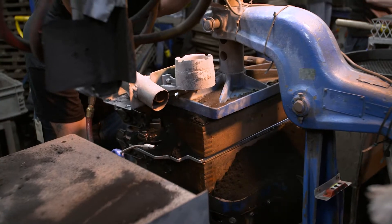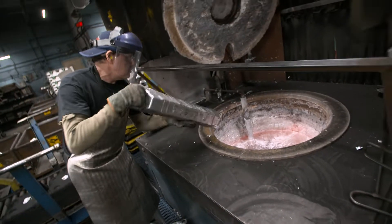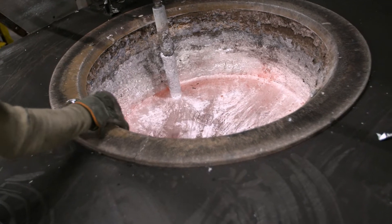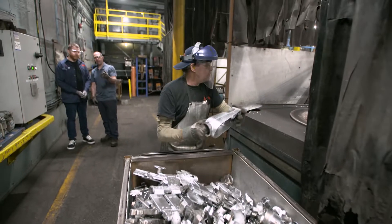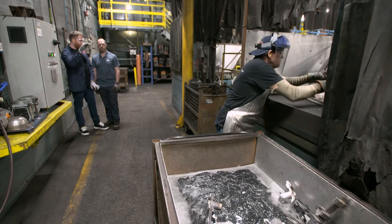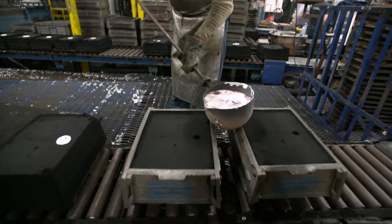Now the mold is closed up, compressed, and it's ready to be filled. Aluminum ingots are heated in the furnace to a temperature of 750 degrees Celsius. Yvon, the foundry's master pourer, wears protective gear that protects him from the radiant heat and molten splash. He's extremely careful as he carries the 40-pound ladle and fills the molds with aluminum.